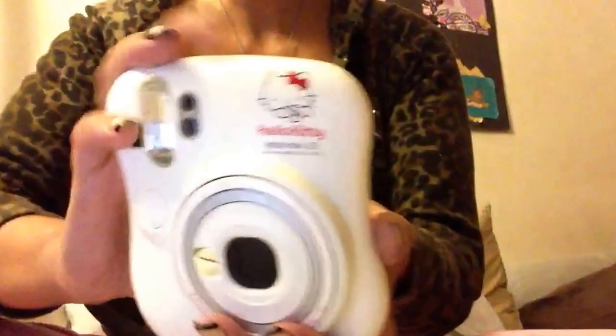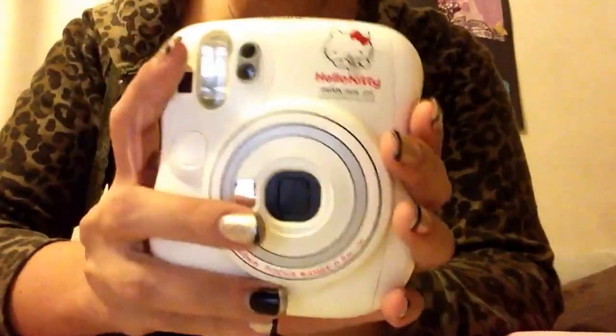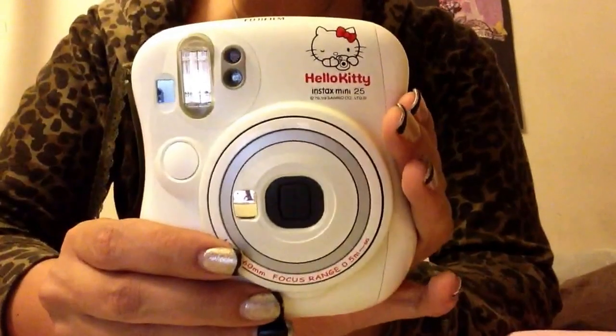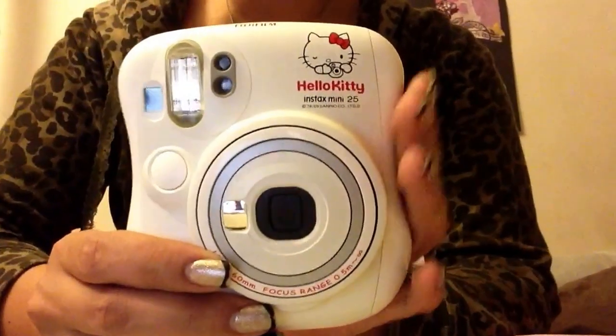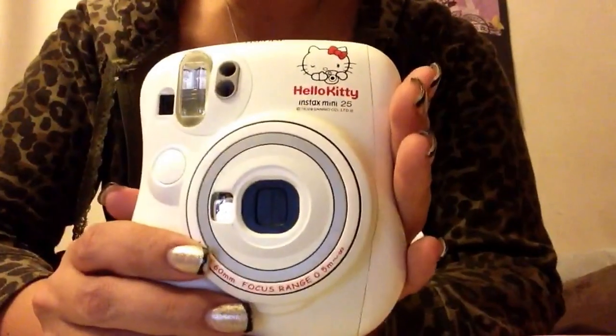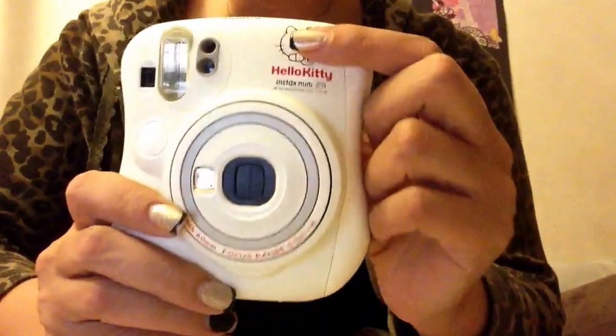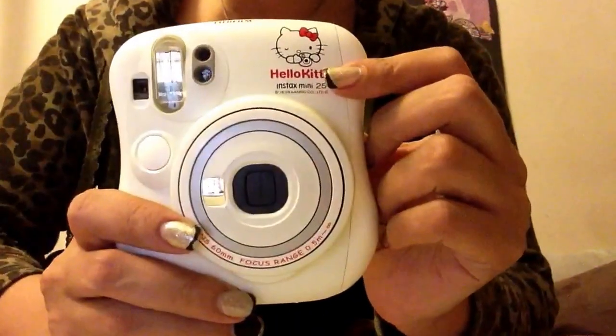And then this is the actual camera itself. I'm a huge Hello Kitty fan, so I just had to get the Hello Kitty version of it. This is the Instax Mini 25. The pictures come from the top. They have a white version, if you don't like Hello Kitty, that you can get also.